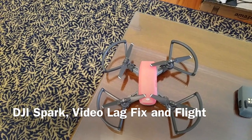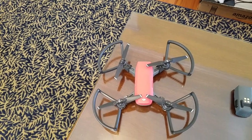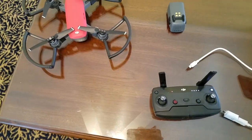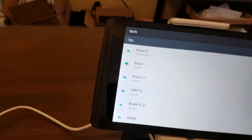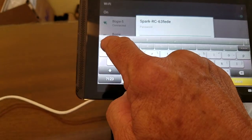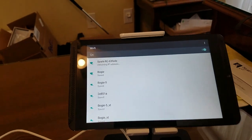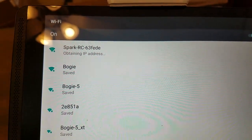I've been experiencing video lag from the receiver and I'll show you what I'm talking about. I think I have the solution, but first let me connect to the remote through the app. In the device list, select the Spark and the password is one two three four one two three four, and done — it should connect, obtaining IP address.